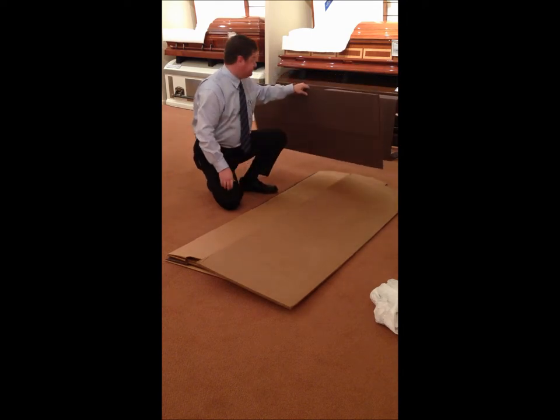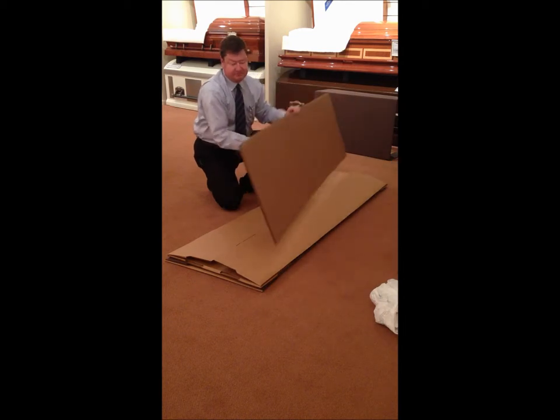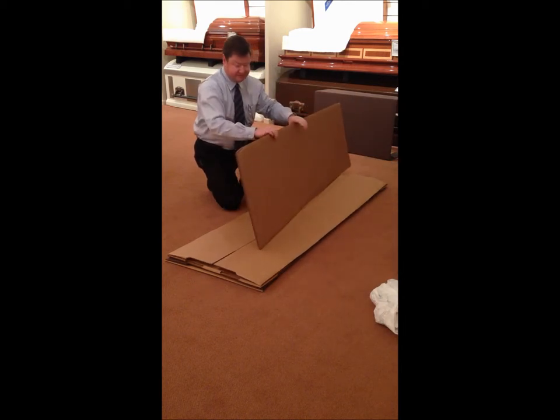Then fold this up. There's one of your lids. There's another lid that folds up the same way. The thick piece is the bottom that goes in last.